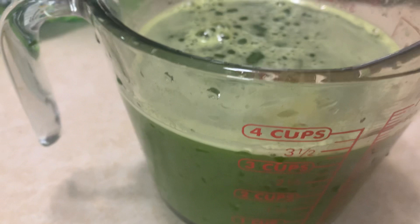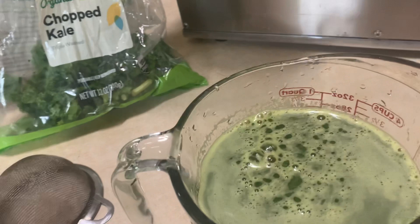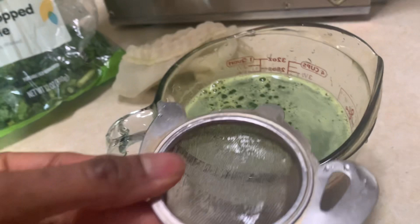Here are the strainers that I use. I use this strainer first to get a lot of the big chunks, and then I use this smaller, finer strainer. Another trick is that you can use a nut milk bag — juice into the nut milk bag, squeeze out some of the pulp, and then strain it afterward. When you juice, you want to make sure that you don't have any pulp in your juice.